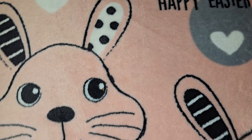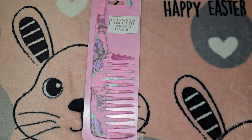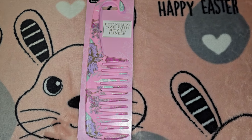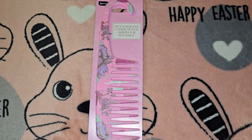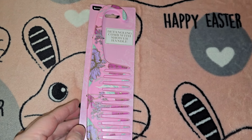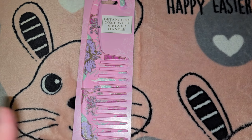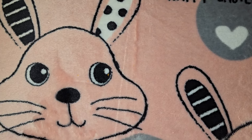The next item is this detangling comb with a shower handle, and I got this for Kaylee's Easter basket. They had it in baby blue and a pretty pink — I love baby blue so I was really torn but I didn't want to be wasteful. They also had matching items like little makeup brushes and scrubby gloves; I was very tempted to grab all of it.